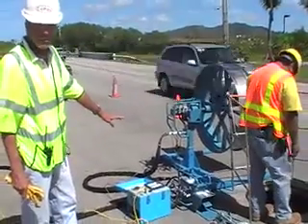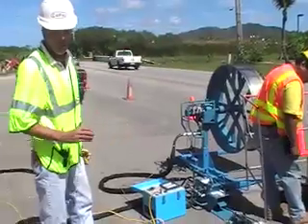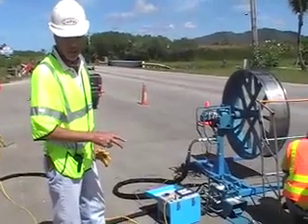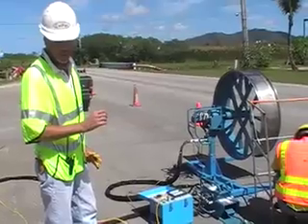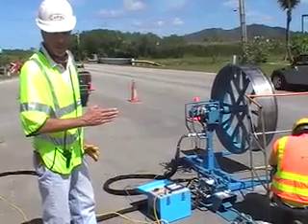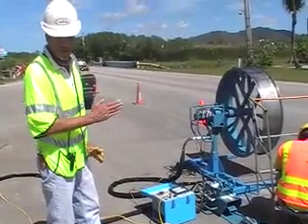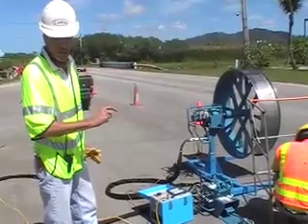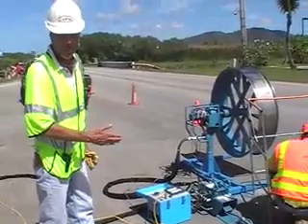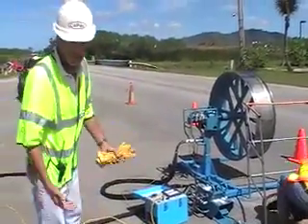The reel is going to pull the cable at a certain tension and speed — it's going to pull it at a certain amount. We set the tension, the amount of pulling power, prior to starting the pull. And the capstan, if we get close to that pulling strength, the capstan will sense that preset setting and it will actually shut off the hydraulic pump, which will stop the pull prior to exceeding the manufacturer's recommended installation tensile strength.